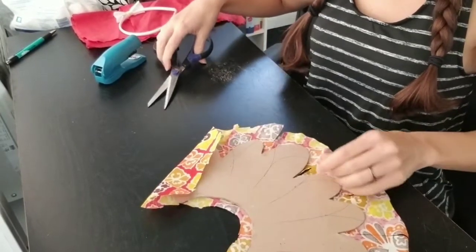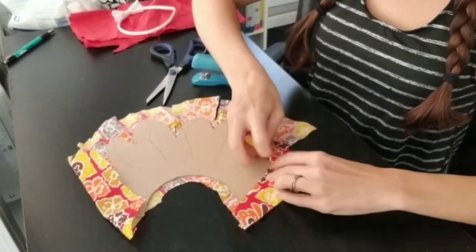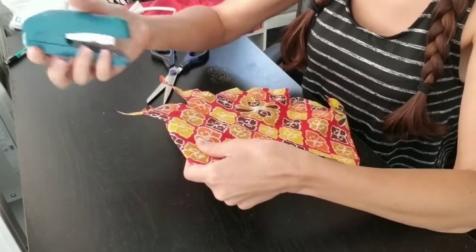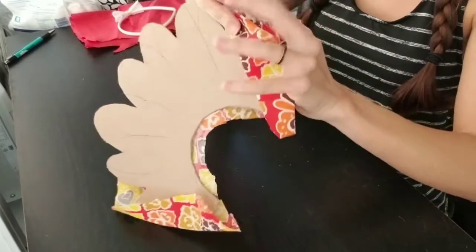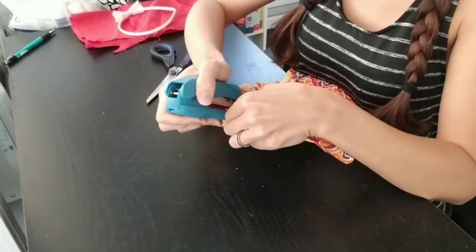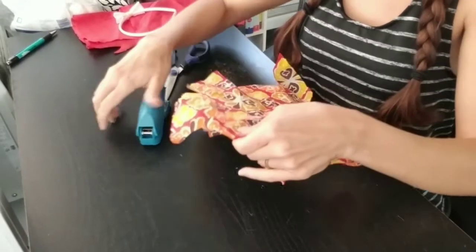I've done that for all my feathers. What you do now is just use your stapler and go along and staple your material onto your template, stapling each side onto each actual feather.